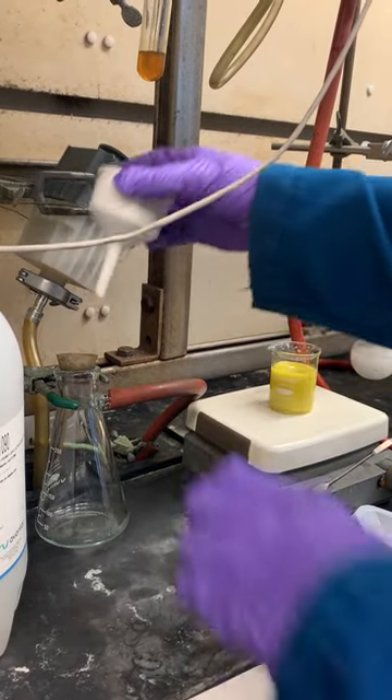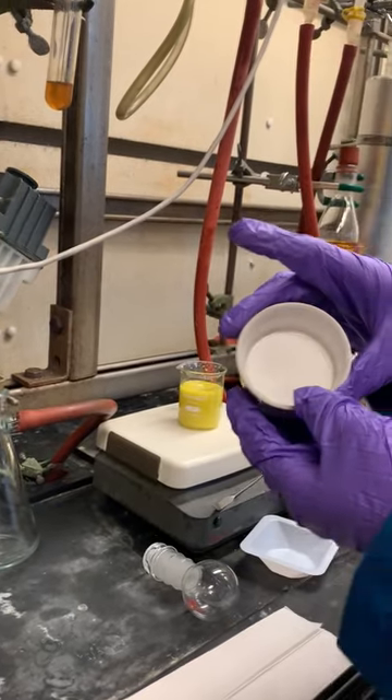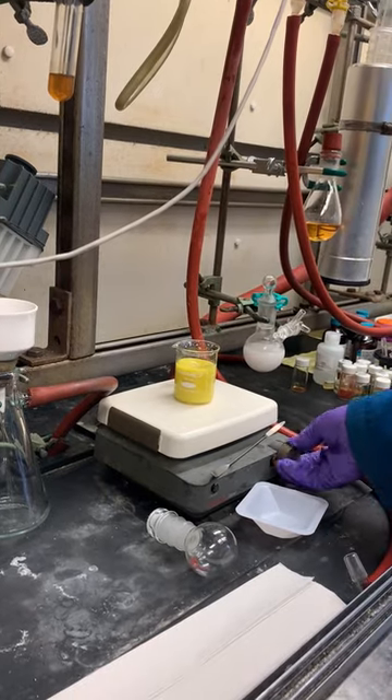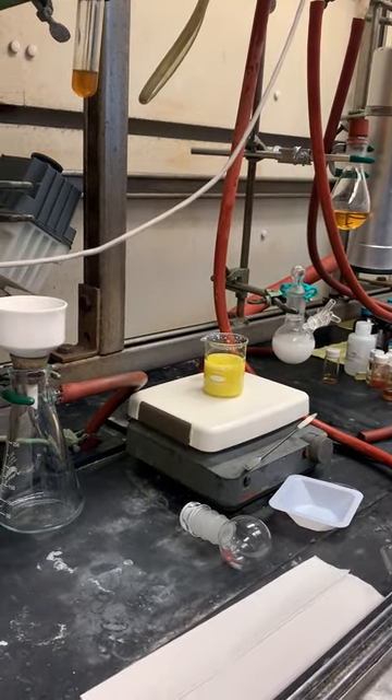I have a filter flask connected to a vacuum tube with a Buchner funnel, neoprene adapter, and a piece of filter paper. We'll stop the stirring, turn on the pump, and filter.